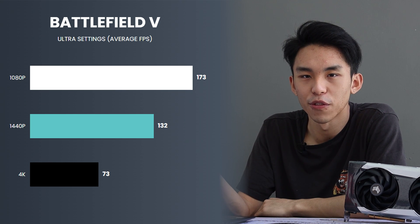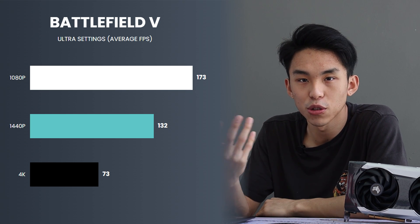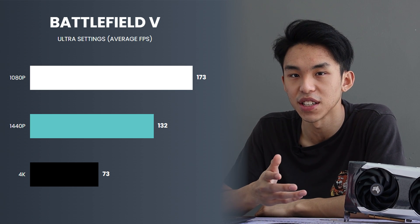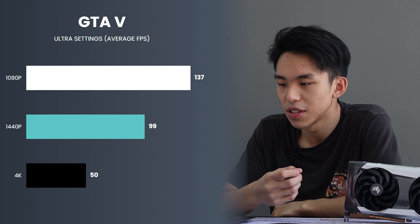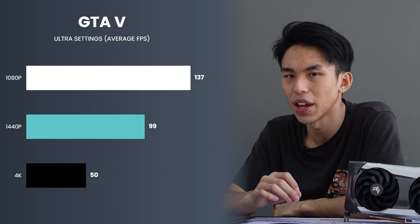Moving on to Battlefield V — it has a wide array of graphics, so I thought it would be a pretty good game to test out. On 1080p, it's soaring with 173fps. Even at 4K, it's still above 60fps, so this is actually not too bad. Moving on to GTA V, it's the same result — 4K isn't that good, so I would stick to 1080p.